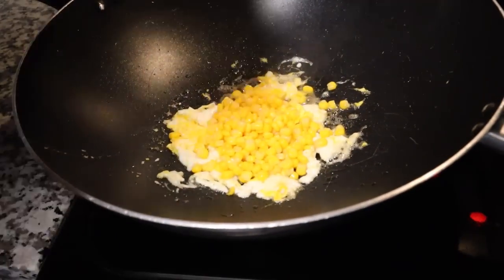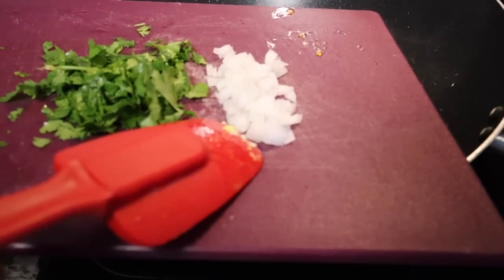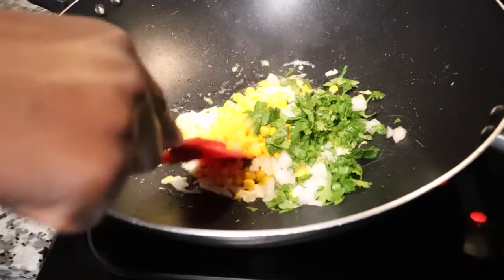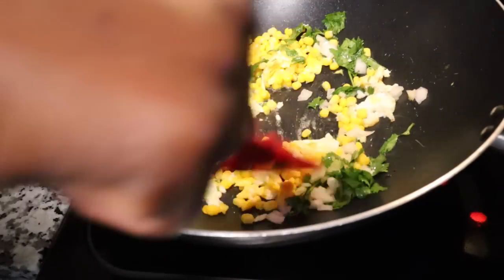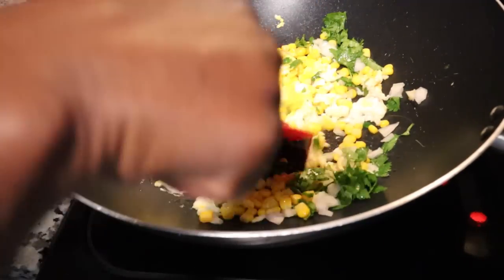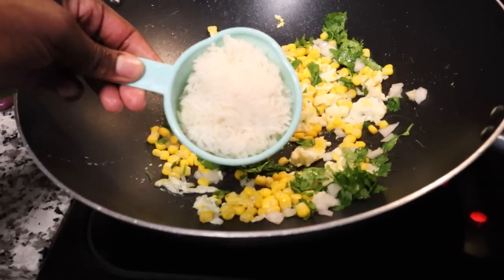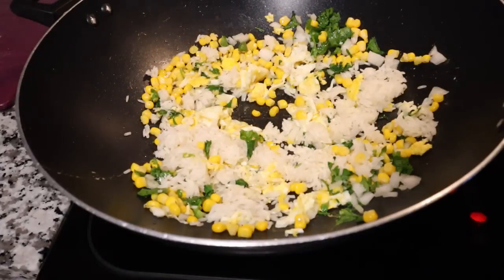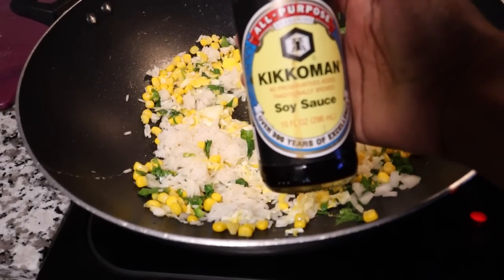While that's cooking, I'm going to add my corn, then my cilantro and onion. Next I'm gonna add one cup of rice. It's a quick and easy meal. And some soy sauce — just regular, everyday soy sauce.